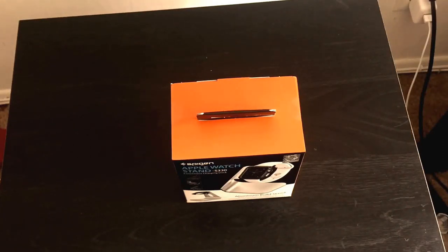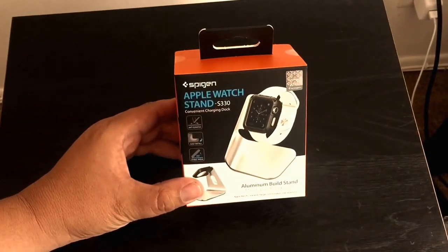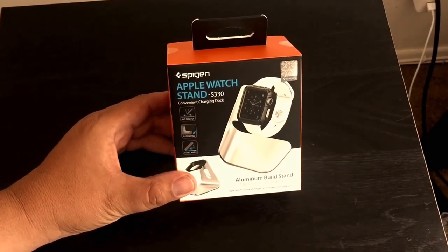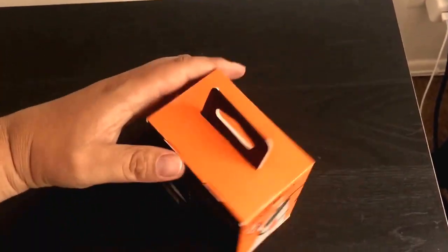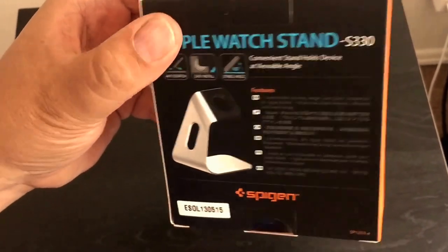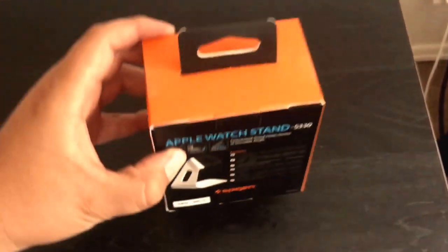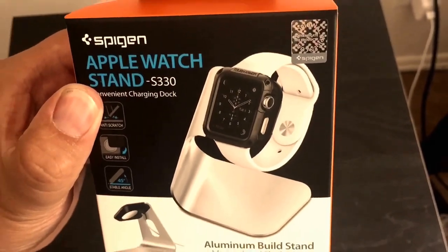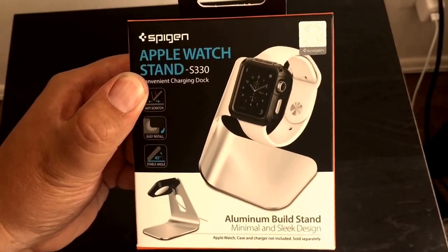Hey, what's going on YouTube! I just got something in the mail and I'm really excited — it's the Spigen Apple Watch stand. It looks pretty solid and I think it's the fastest-selling one out of all the stands made for the Apple Watch recently. It has a great design, simple and right to the point, a good accessory for your Apple Watch. I haven't got my Apple Watch yet, but let's unbox this.